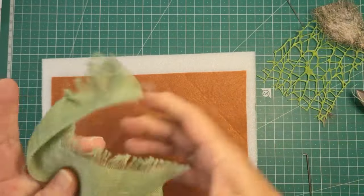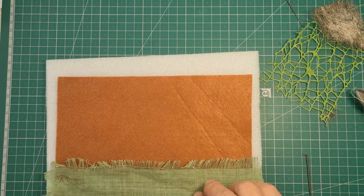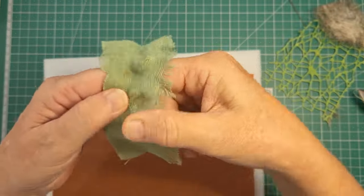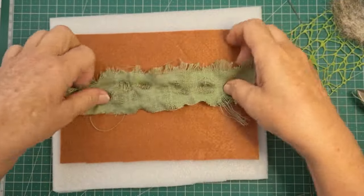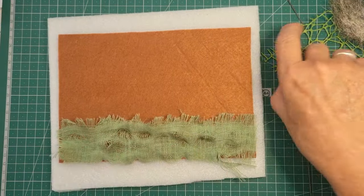So I've got here a piece of brown felt and we're going to try some different inclusions, some different things in it. I've got this lovely green linen and I'm just fraying the edge and pulling some holes in it and just popping it down. I have no plan for this — it'll be what it is. But hopefully we'll learn some things along the way.